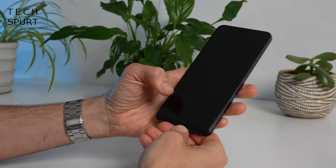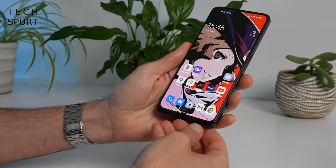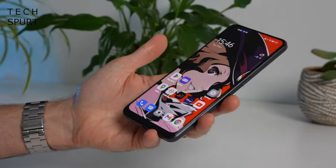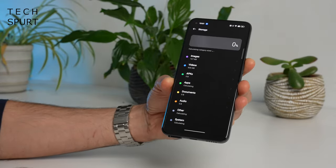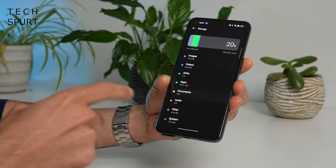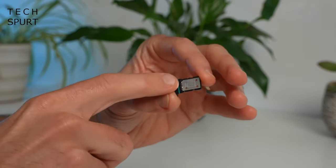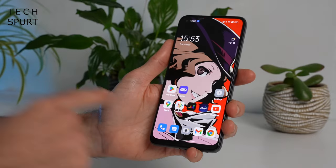You can even switch up the fingerprint animation for the in-display fingerprint sensor, which is responsive and accurate — though positioned quite far down the screen, making it a bit of a stretch. Wi-Fi download speeds were excellent, with Genshin Impact flying down, and there's Wi-Fi 6 support plus 5G connectivity. For storage you get a generous 256GB, though there's no microSD slot — just dual SIM cards.